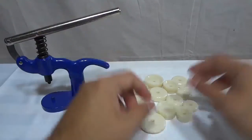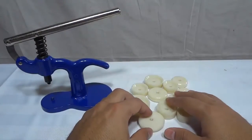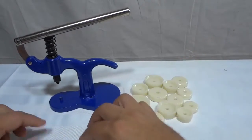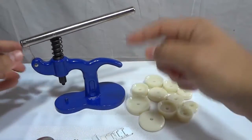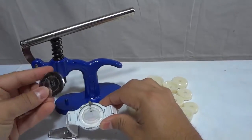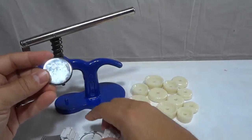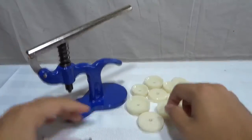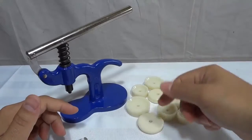I have used them many times and they have not left any marks on any of my watches. Just before I finish this review video, I just want to actually demonstrate myself using the watch press. So as you can see right here, I have a watch, and I actually removed the backing from this watch, and I'm going to be using this watch press to press the backing onto the watch.